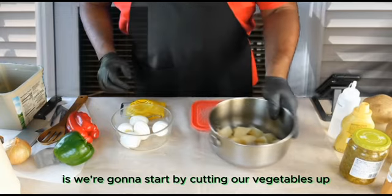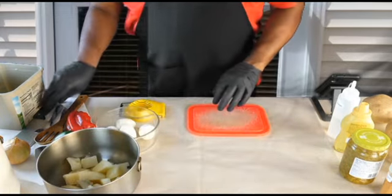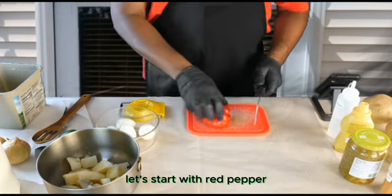First thing we're going to do is start by cutting our vegetables. Let's start with the red pepper.